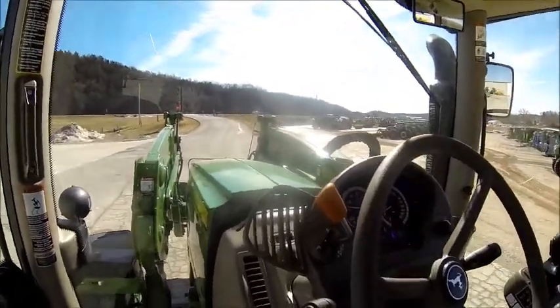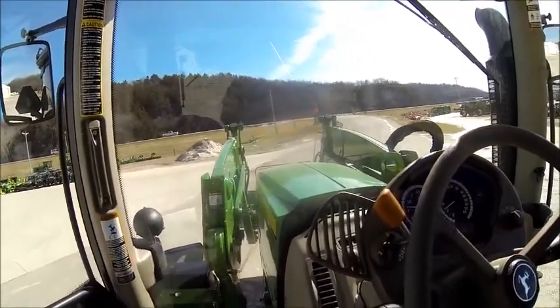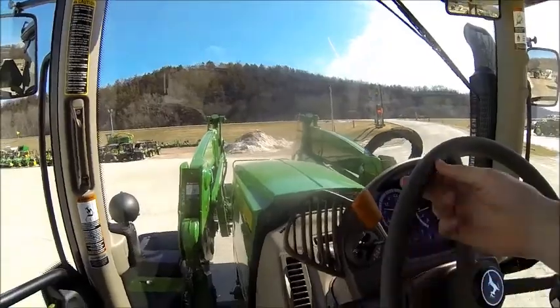We can go over here and look at this baler, I guess. It's kind of muddy though.